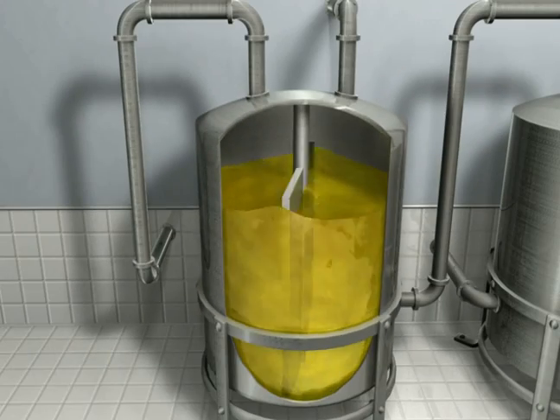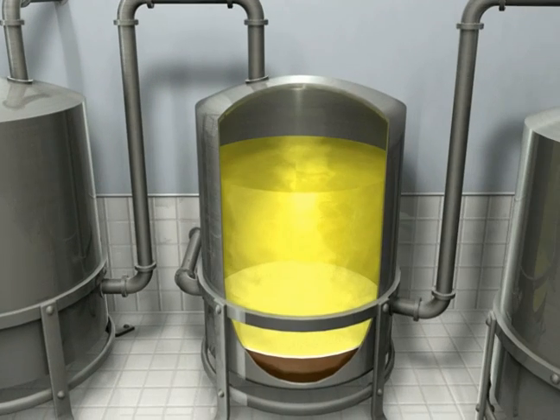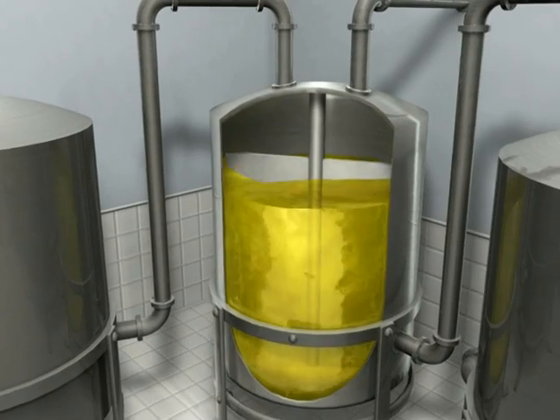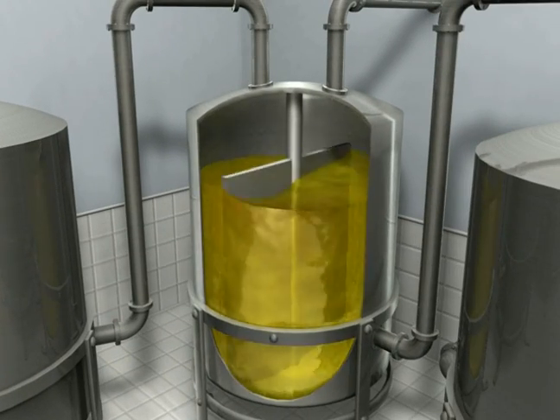The bottom layer of glycerol is separated, and the balance of the products are transferred into a second transesterification tank, where additional methanol and sodium hydroxide are added to react with the residual soy oil.